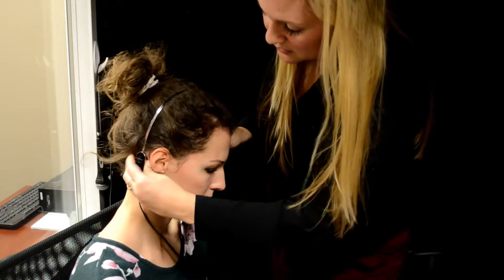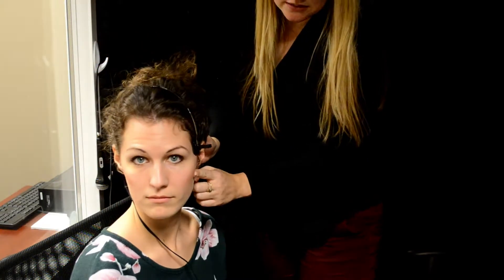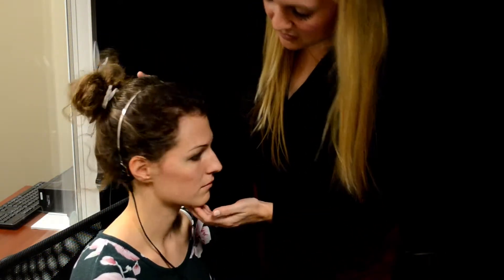The front portion will just be like that, and we've got good placement because we're not touching the ear and we're still on the mastoid.